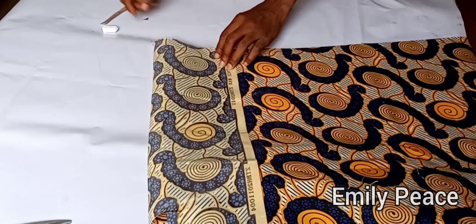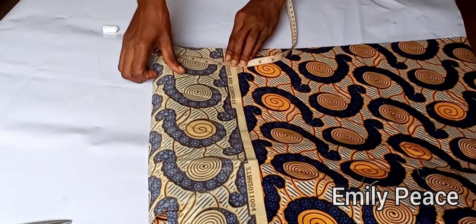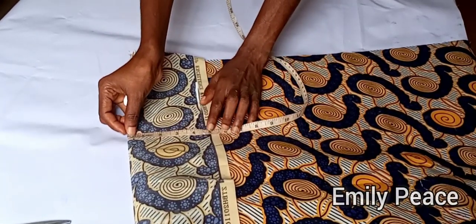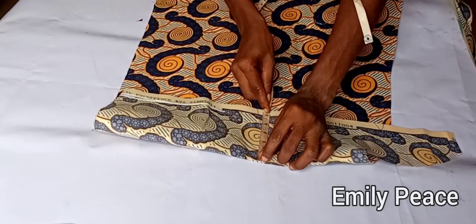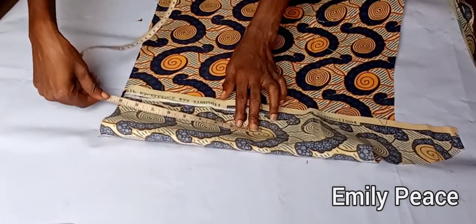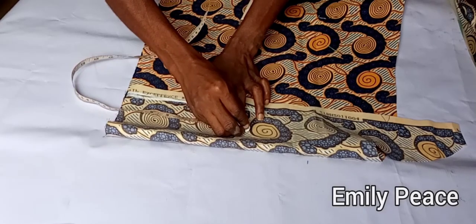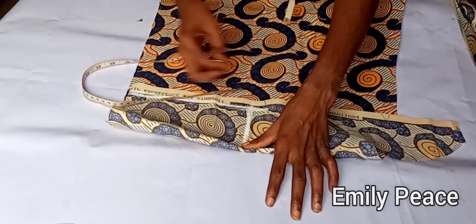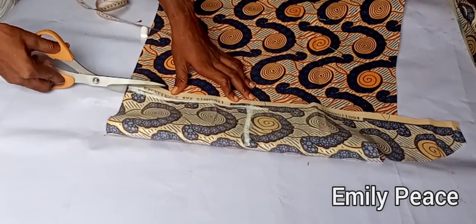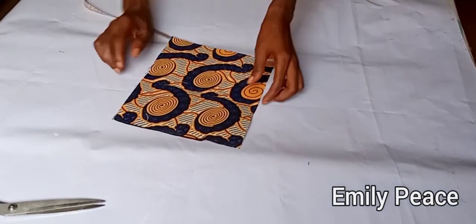To cut the cuff, I folded my fabric into two. The length of the cuff is going to be 4 inches, but I'm marking 4.5 inches because I'll use half an inch to join the cuff to the main sleeve. I'm marking 4.5 inches and connecting the points in a straight line. For the wrist circumference, it's 7 inches, but I'm marking 8 inches because I'll use one inch total — half an inch on each side — for seam allowance. After cutting, this is what I have for the cuff.